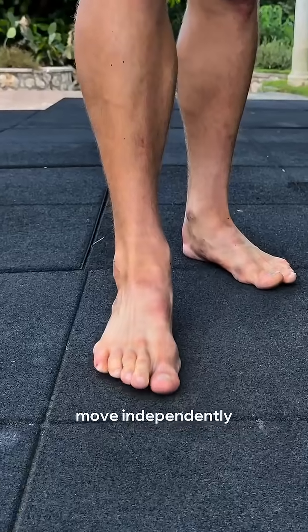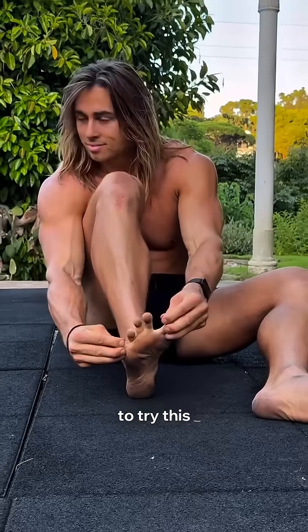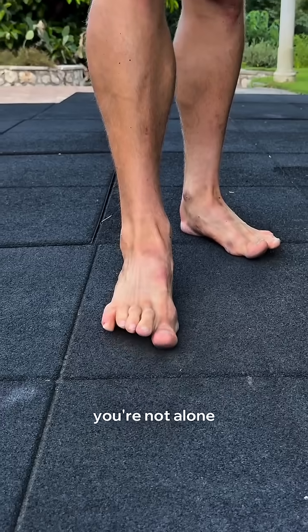Your toes can't move independently, and now your balance and posture is compromised. I want you to try this: lift just your big toe while the others stay down. Now reverse it — lift your little toes while keeping your big toe down. Can you do it? If not, you're not alone.